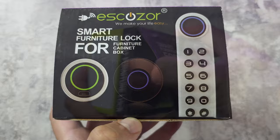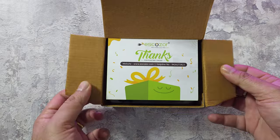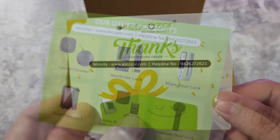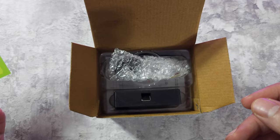So let's see what's inside the box. This is not the actual price — I'll leave links in the description. As soon as you open the box you do have a nice big thank-you card, a helpline number, and you can see a different range of products. They have door locks and many other things which could probably work based on the furniture you have.